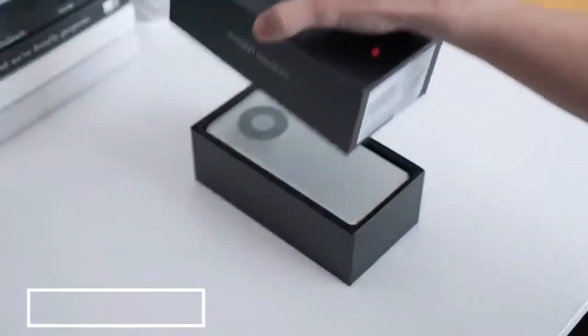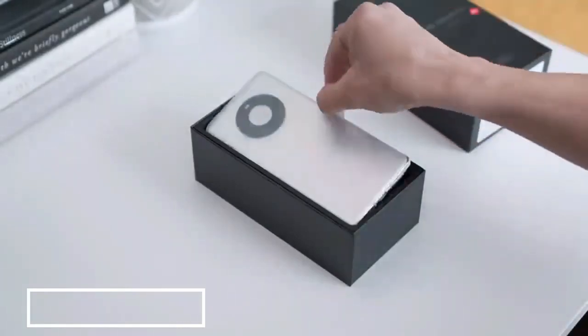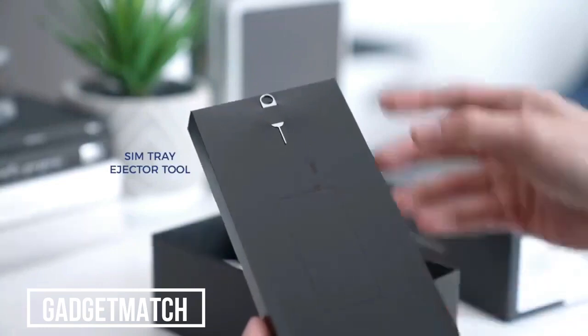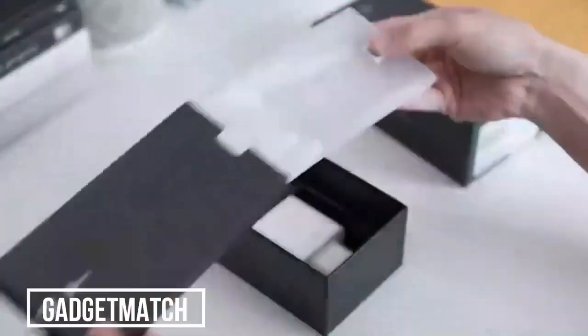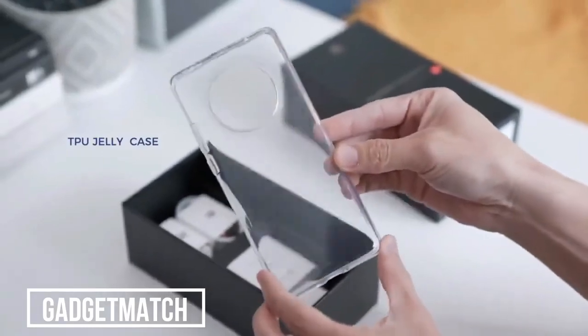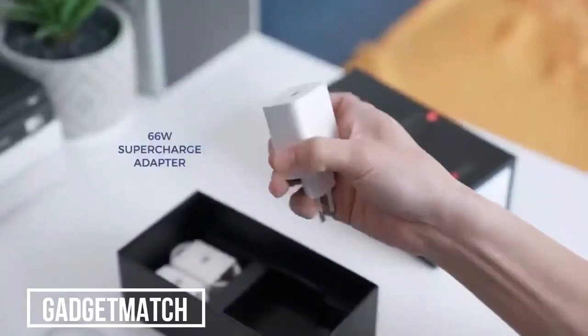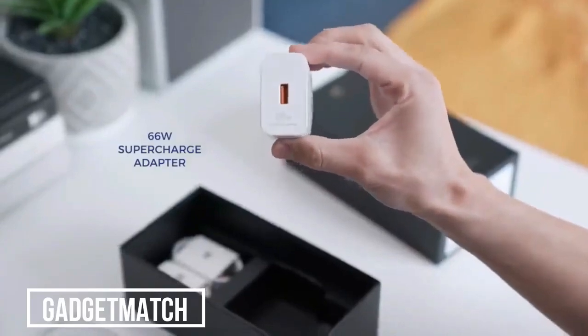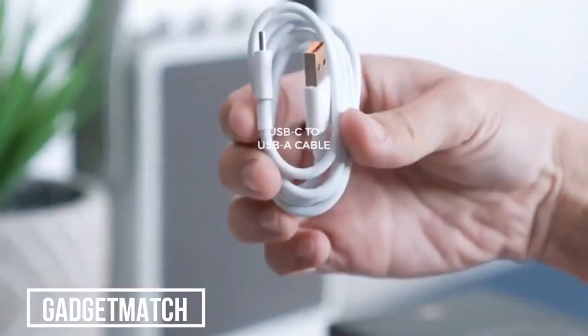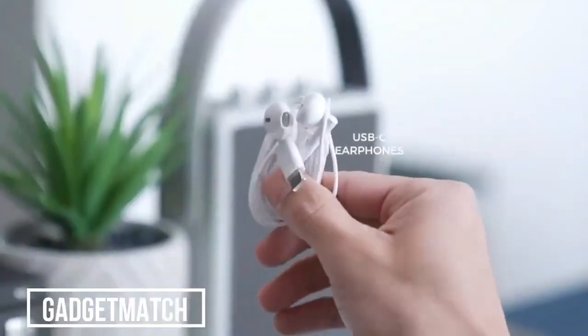Let's lift up this lid — first up is the Mate 40 Pro. Inside there's an insert with a sim ejector pin tucked away up top, and inside that a clear jelly case with a big circular camera cut out. Deeper in the box there's a 66-watt supercharged charging brick, a USB-C to A cable with a touch of orange instead of the usual purple, and finally a pair of USB-C headphones.